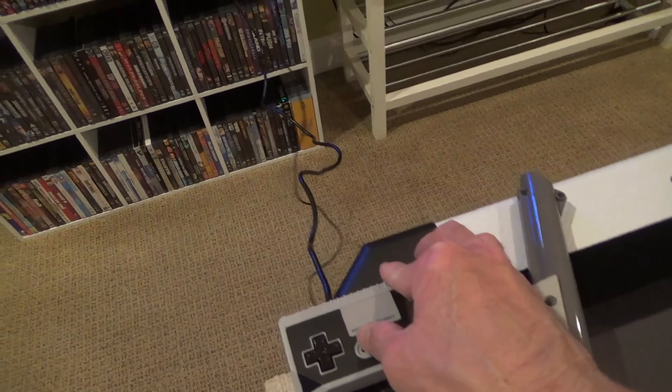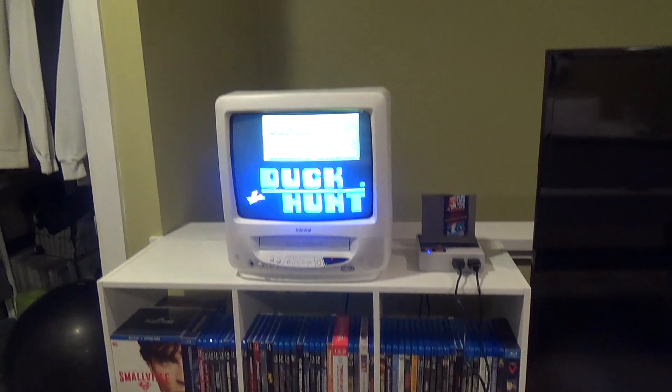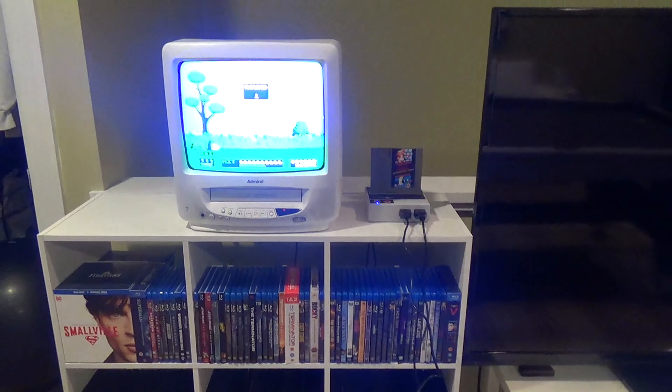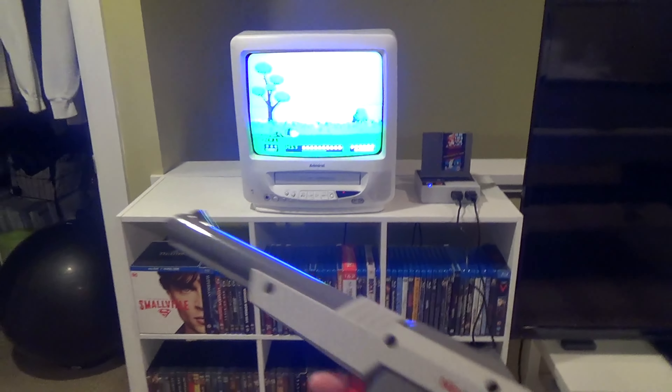How these guns work: when you press the trigger, the screen goes black for one frame. And then in the next frame, there's a white block where the duck is. And if the gun is pointed directly at it, it will register it as a hit.